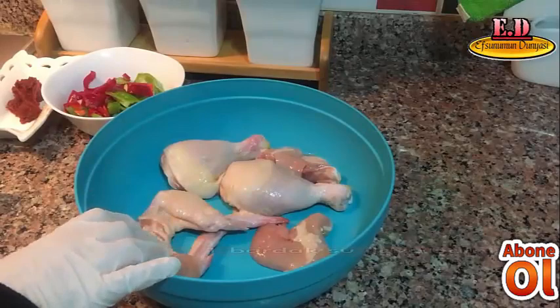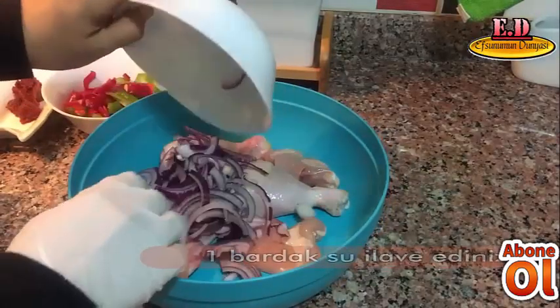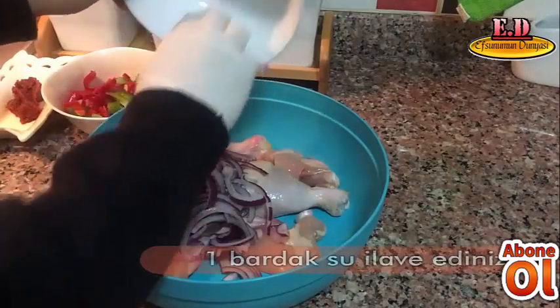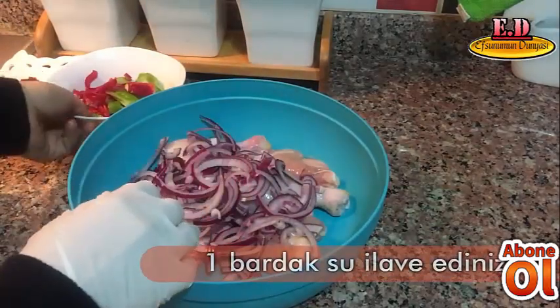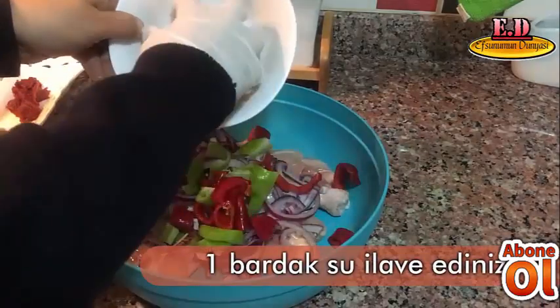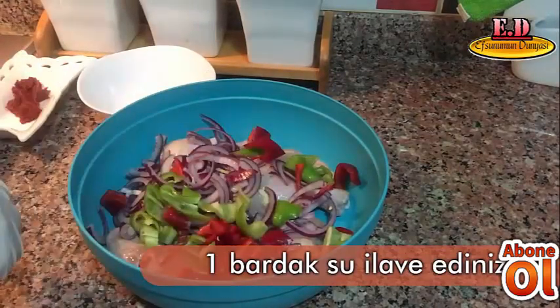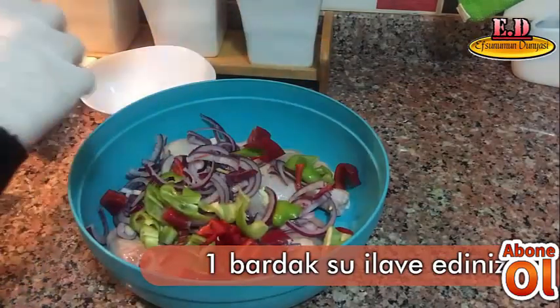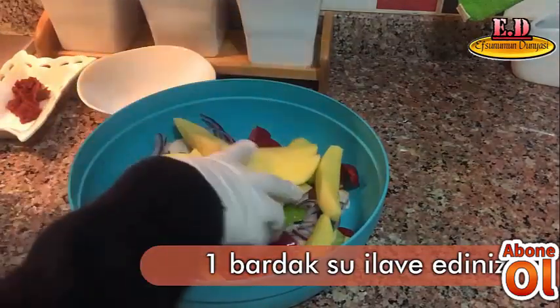Tavuk butlarımızın üzerine kırmızı soğanlarımızı atıyoruz, piyazlık doğradım bu soğanları. Arkasından biberlerimi atıyorum: köy biberi ve katli biberler. Arkasından patateslerimi atıyorum, bunları böyle uzun uzun doğradım.